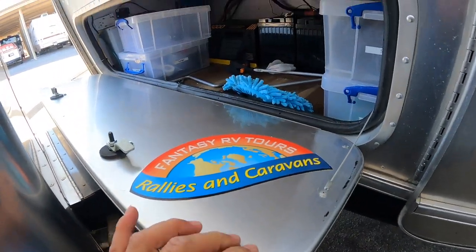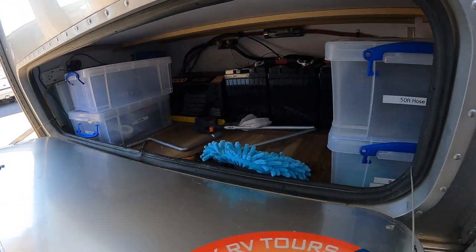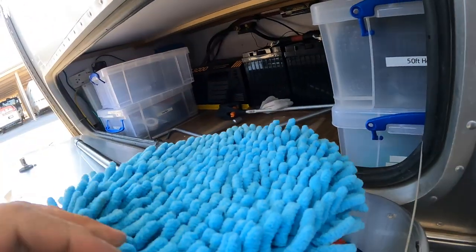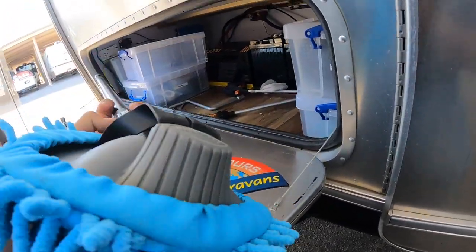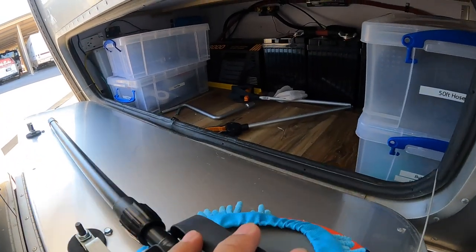Okay, not too much in here. I keep it like this only because it's so hard to get into. I have a brush here that I've never used — this is supposedly to wash the rig with, and we can see how often I do that.